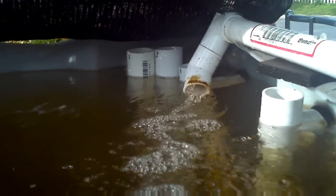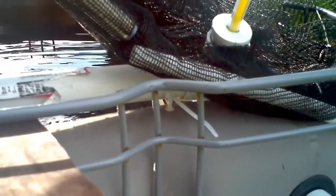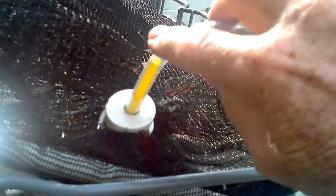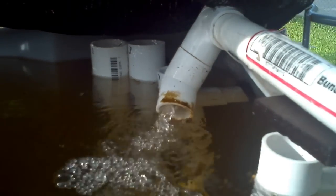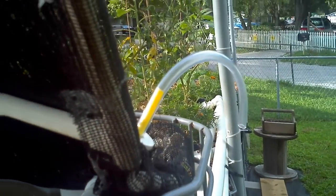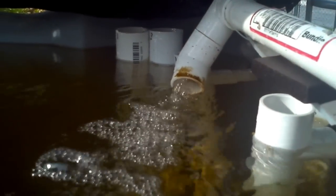You can see all the bubbles coming out of there — I'm using a venturi aerator. All I've got is a simple rubber tube with a T at the end of the return pipe, and then a 45 on the end. What happens is the water returning there sucks a lot of air through that rubber tube, creating a venturi effect, and that adds to the aeration of the water.